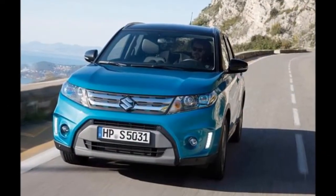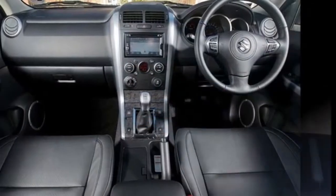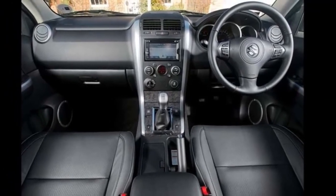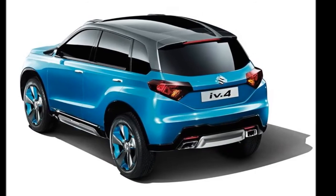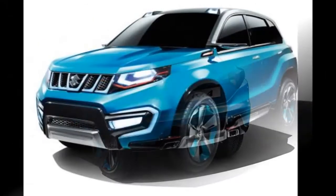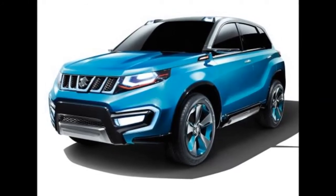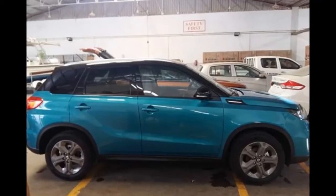But with a keener eye you'll notice a lot of accessories are missing from the former. For instance, the base variant of the Vitara Brezza gets steel wheels instead of alloys and loses a number of other style additions like the chrome slat on the grille, projector headlamps, LED DRLs and fog lamps. Moreover, the Vitara Brezza we saw at the Auto Expo came in a sporty dual-tone body color and ORVMs with integrated turn indicators.